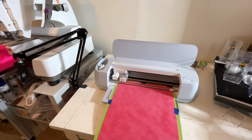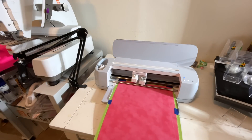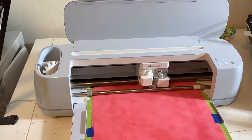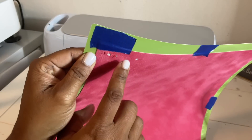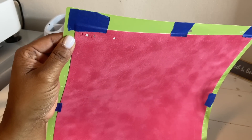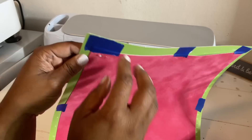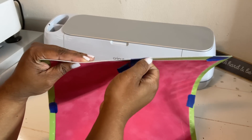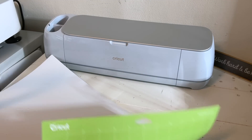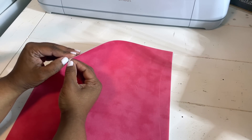The cut took maybe about 40 minutes. Since I placed everything on one mat it went fine, but if you don't have a 12x24 mat you can use two 12x12 mats. When removing the flock, one area had a double cut because I did not remove the flock when I put it back through the machine. If that happens, you might want to replace the entire piece of flock or whatever material you're using.